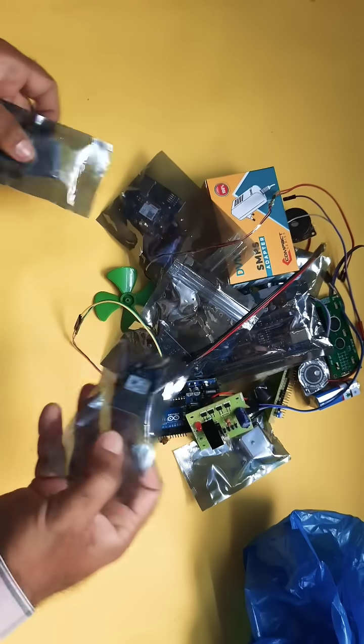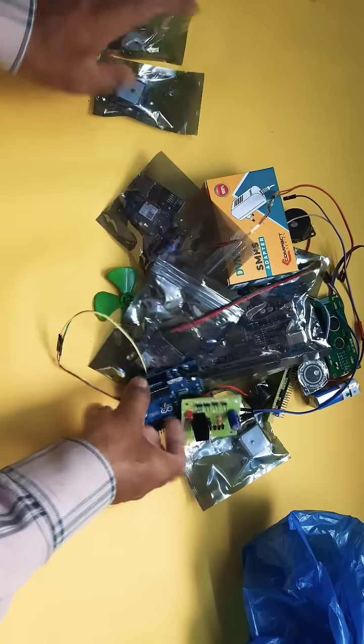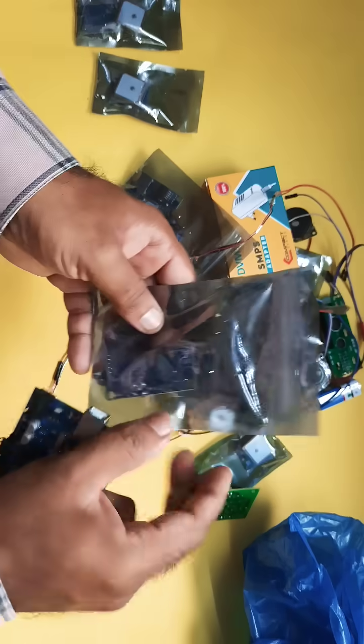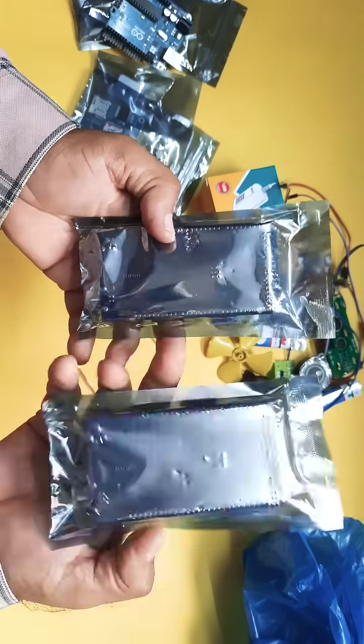These are the components: GPS module, GPS GY6M V2 GPS module with Arduino board, GSM SIM800C module, and another GSM SIM800C. This is also the ATmega 2560 board.